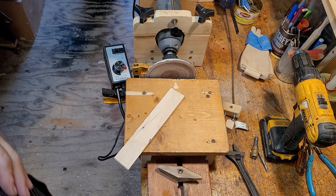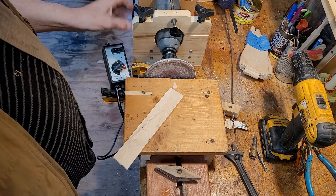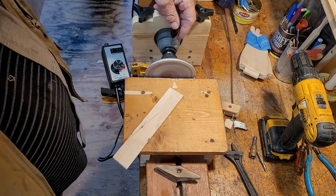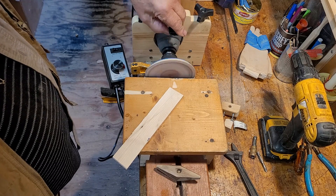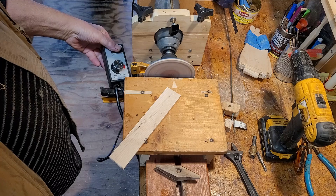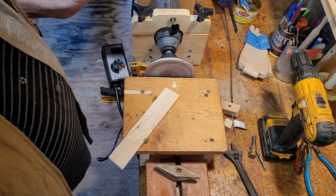Hello everybody, you remember my little portable lathe? I've made some adjustments to it — I've included a speed adjustment. I can wind it way up, all the way up there to the desired speed. I'm using this portable rheostat right here to help me turn it off and on.